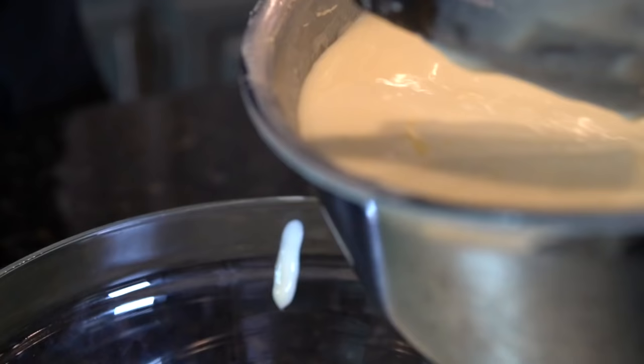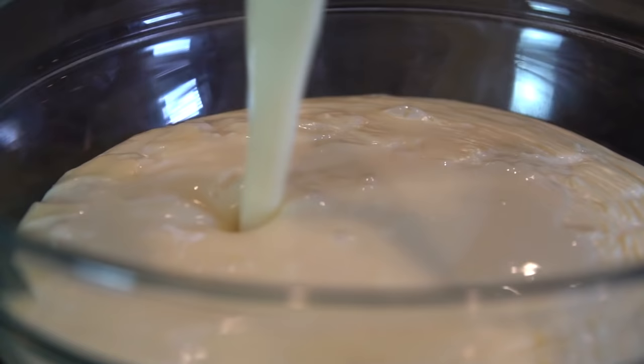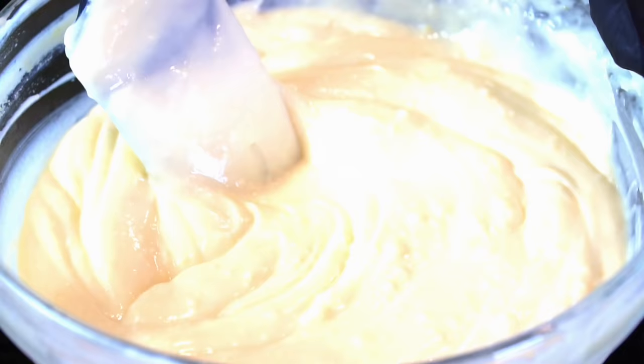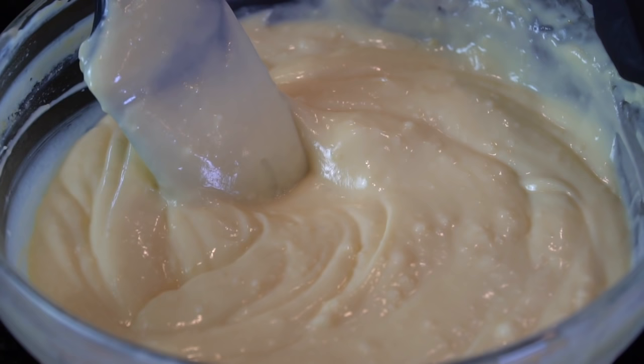Here you'll see me adding in my second batch of pudding — I need more pudding to eat anyway. This is how thick it's looking after two to three hours, about as thick as we've gotten after gaining our quarantine 15.